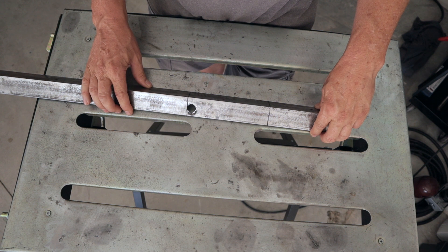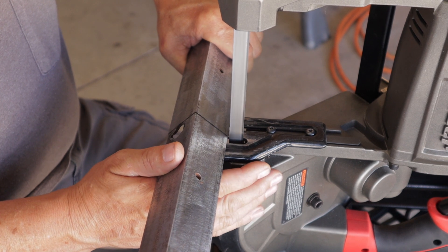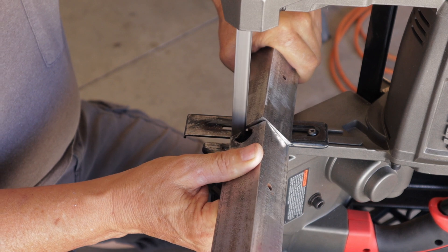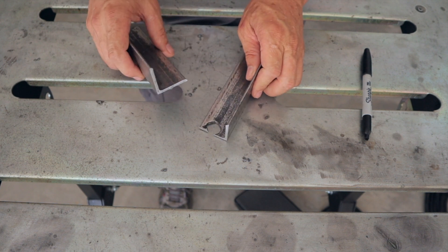And then we'll go from there and I'll explain how the joint is laid out. We'll lay it out, cut it, and see if we can't get it welded up. This is 1-1/8 inch thickness, by the way, in case you were curious.